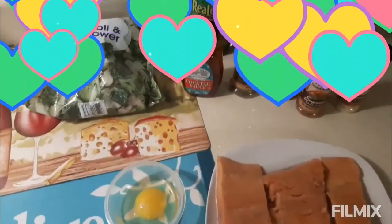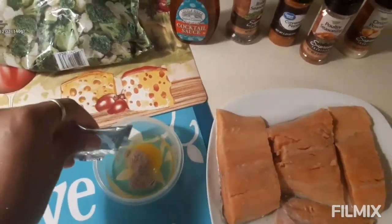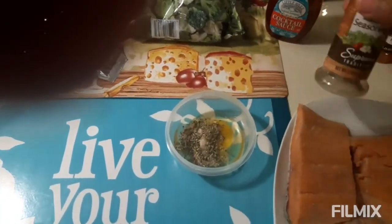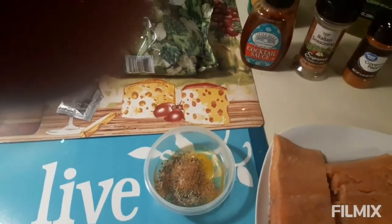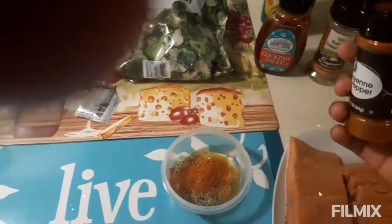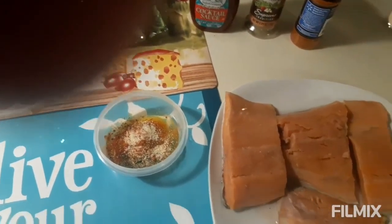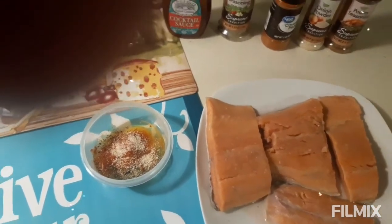I'm going to go ahead and add some fish seasoning to my egg, add some Italian seasoning, a little bit of cayenne pepper, and some onion powder. If you like using natural seasonings and you can get them, then kudos to you — those are even more healthy and much better.